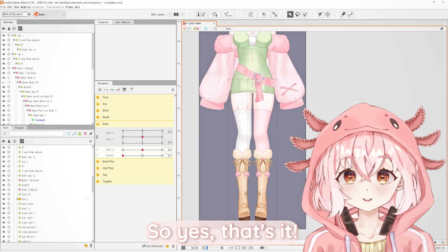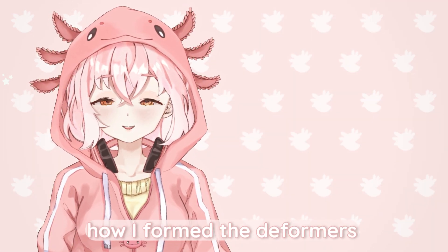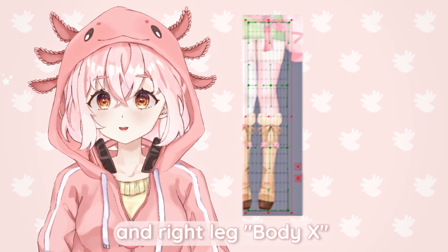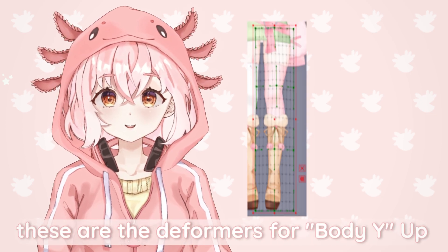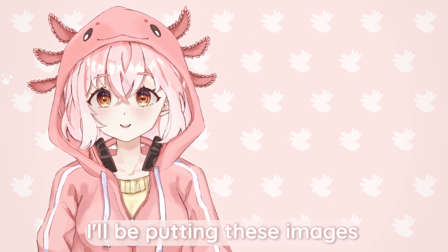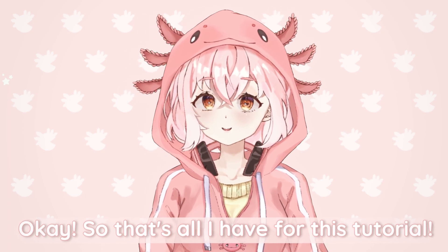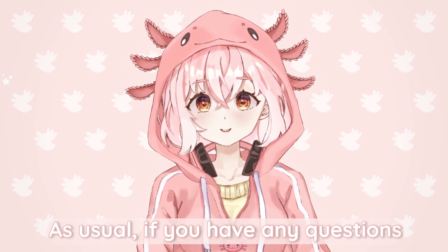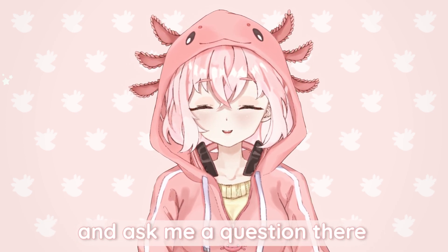Now that we're done with the leg rigging, here are the images of how I formed the deformers. This is left leg body X and right leg body X — do the same for the other side. And these are the deformers for body Y up and body Y down. I'll be putting these images in the description below for download. That's all I have for this tutorial. I hope you have learned something new. If you have any questions about Live2D rigging, you can always check out my Twitter or Discord and ask me a question there.